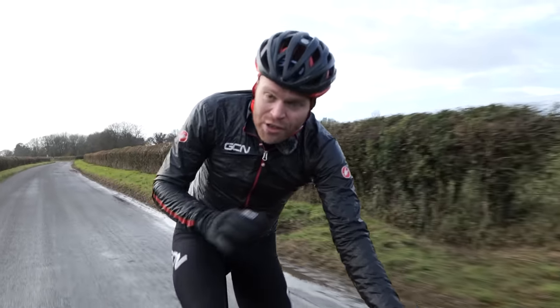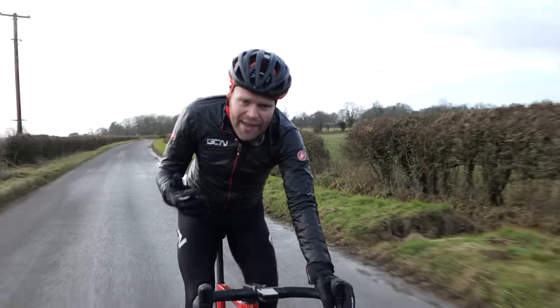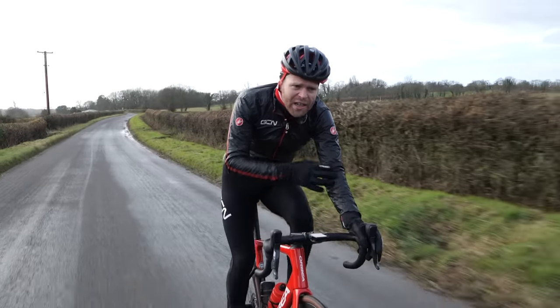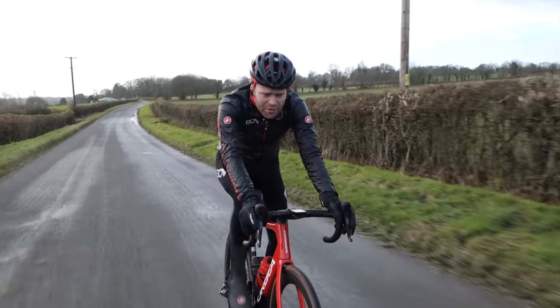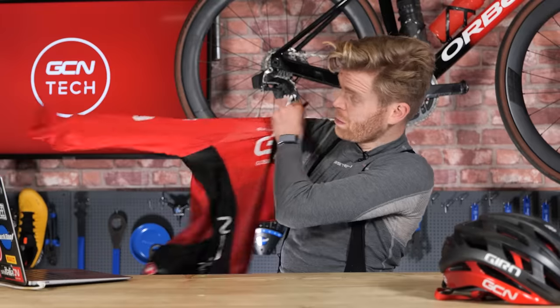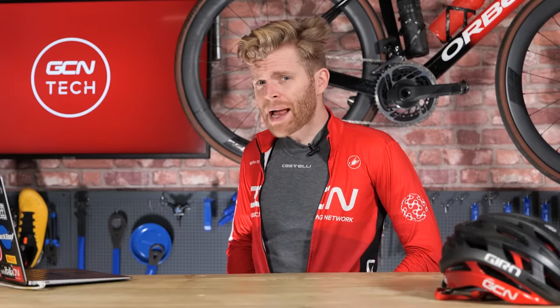If you're riding in showers rather than prolonged rain, or there's just a chance of rain, I suggest wearing a water-resistant stretchy soft shell fabric such as found on the Gabba or Perfetto jacket, as you'll be much faster for the same effort. For around 12 degrees, I tend to opt for a long-sleeve jersey or a Gabba paired with arm warmers, as you don't need as much insulation and these options are tighter fitting and more aerodynamic than a dedicated winter jacket.